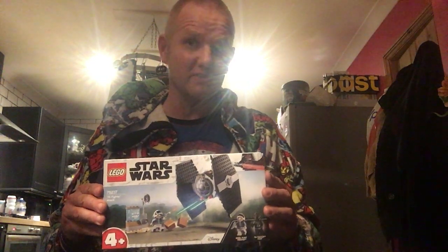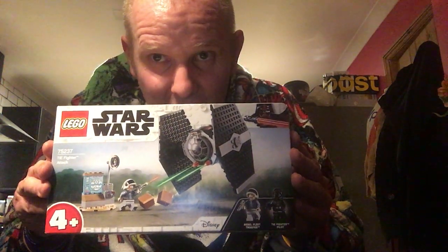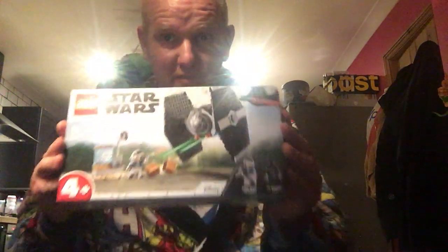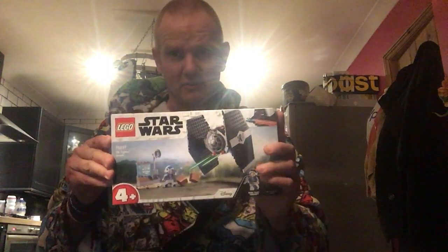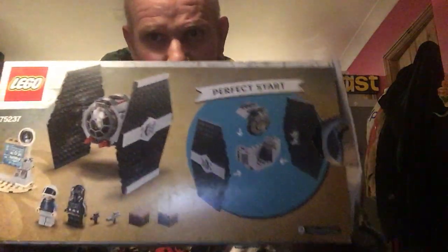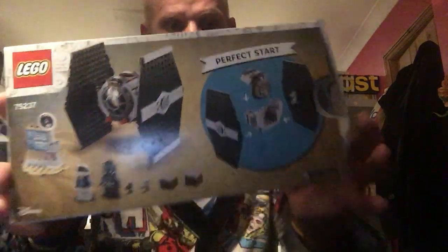I personally always price check Lego sets if I see them at a market store, and if they're the right price, I buy them. This looks like a very good set. It's got a Rebel Trooper and an Imperial TIE Fighter. I think we'll open her up and see what we've got. There's the back of the box, which makes it look a bit cooler as well. We'll open it up.